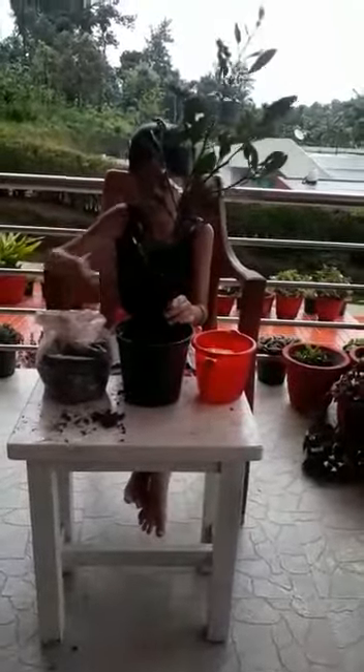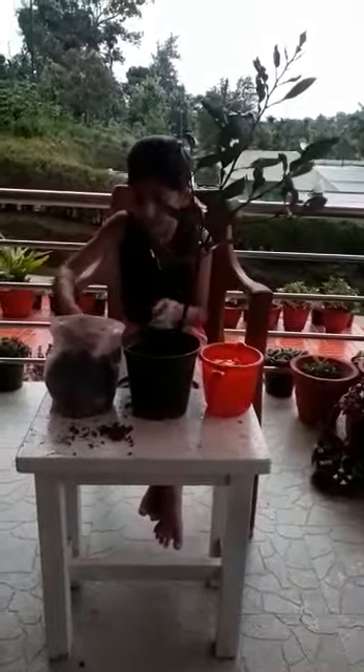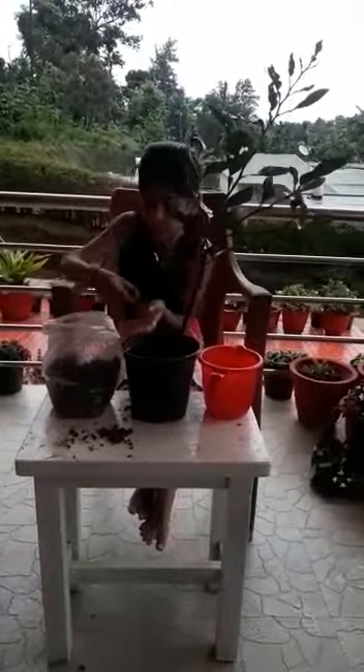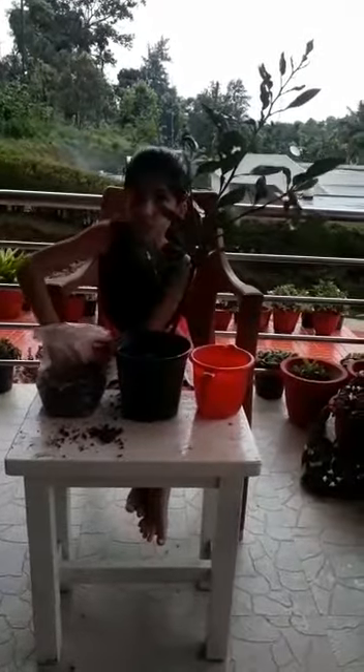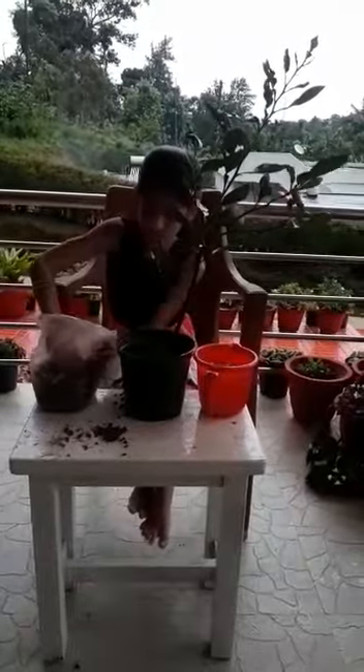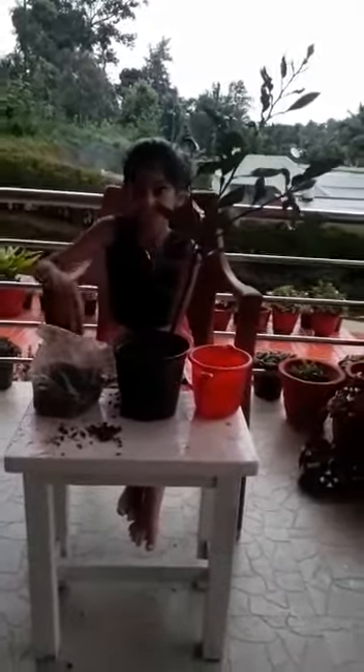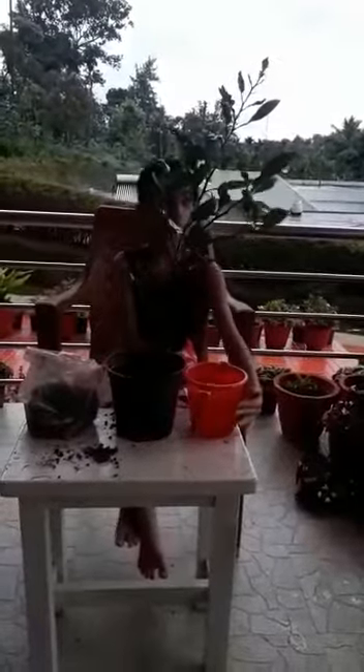Next we have to put the sapling in. Now we have to press it. Now we have to put some water.